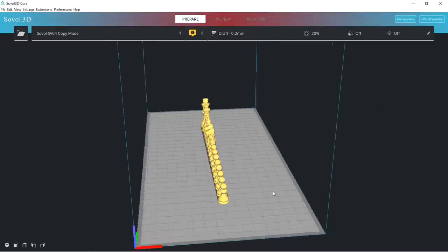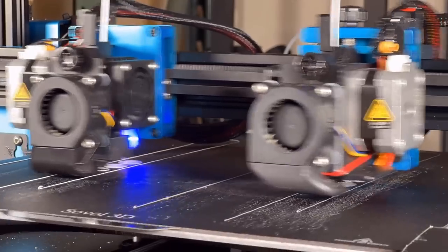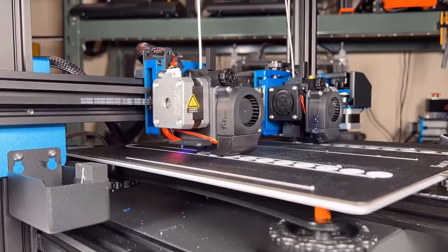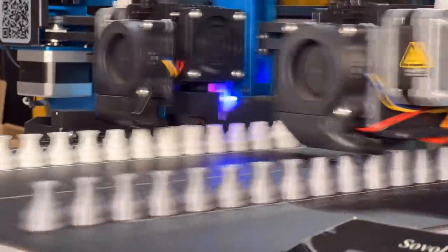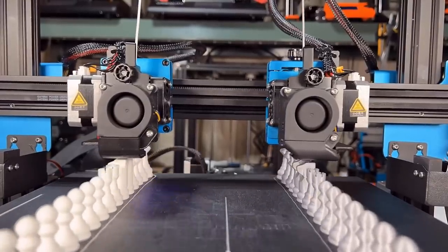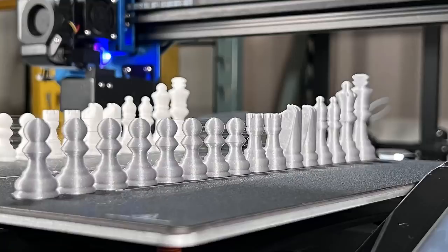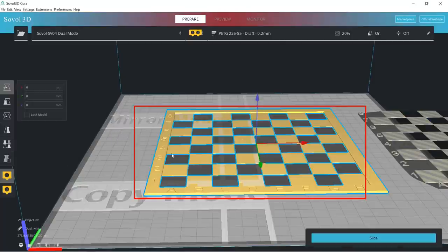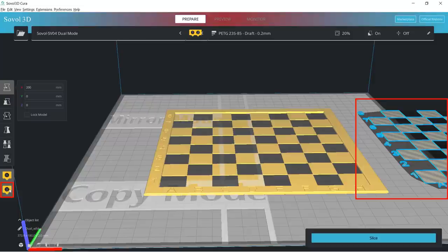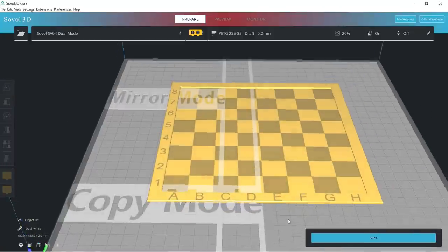I will use Hatchbox White PLA and Prusa Gray PLA filament to continue. Let's use the same duplicate mode to make a chess set — I will keep the retraction settings unchanged and just change the filament to see how it prints. There is still some stringing, but it's better than the sample filament. So besides the filament, we also need to adjust the retraction settings. I will change to Prusa Galaxy Black PLA to print the chessboard using dual mode. Import the chessboard into the slicer, select the first part and assign it to the primary extruder, select the second part and assign it to the secondary extruder, then merge the two models. Place it at the center of the bed, save to SD card, and start printing.